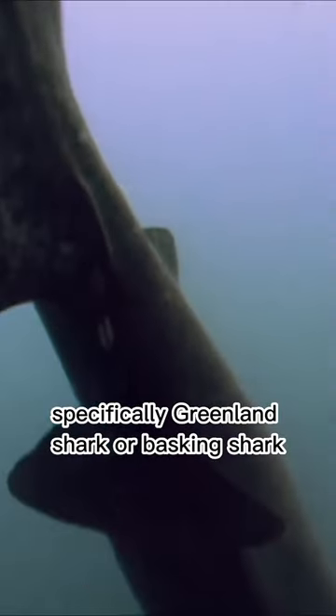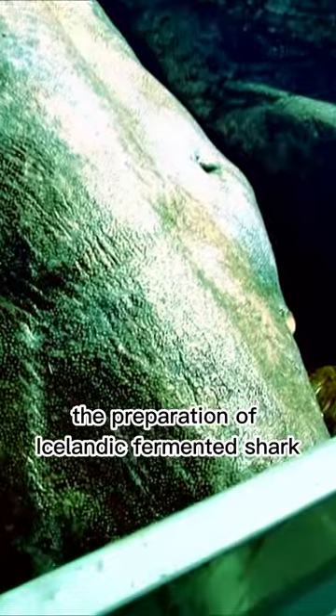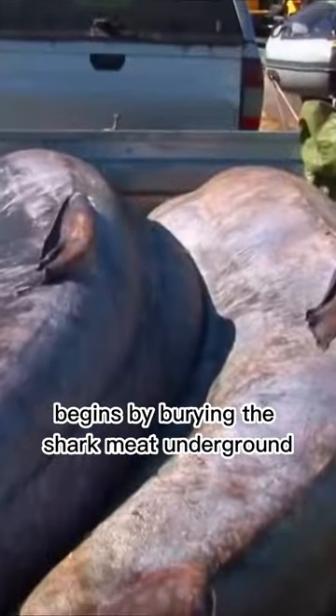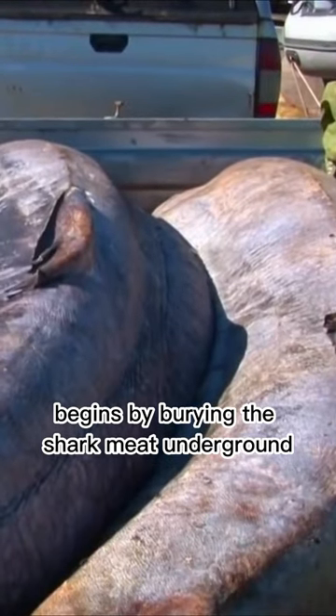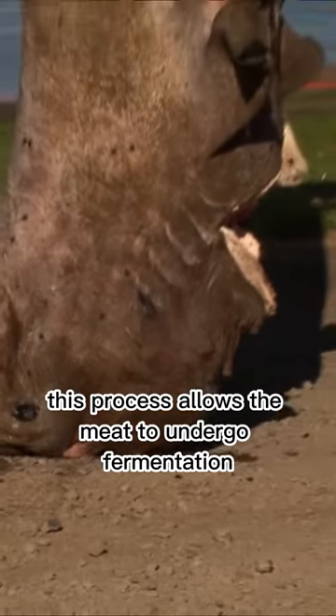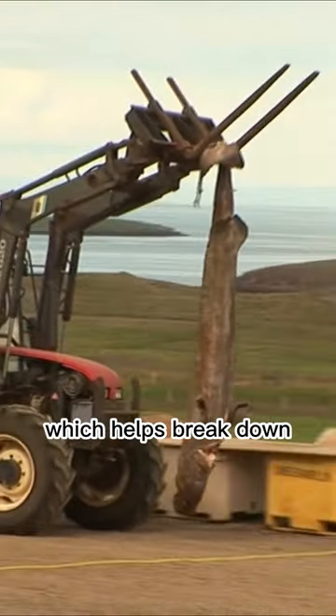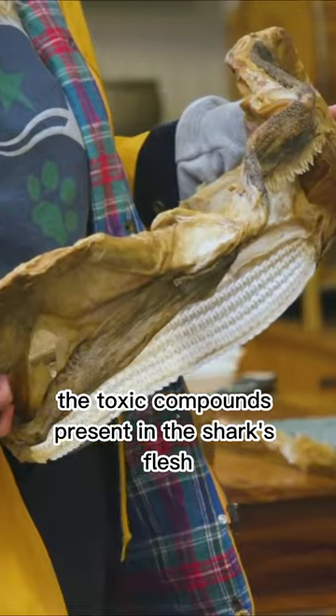This unique dish involves the fermentation of shark meat, specifically Greenland shark or basking shark, for several months. The preparation of Icelandic fermented shark begins by burying the shark meat underground or hanging it to dry for a period of 6 to 12 weeks. This process allows the meat to undergo fermentation, which helps break down the toxic compounds present in the shark's flesh.